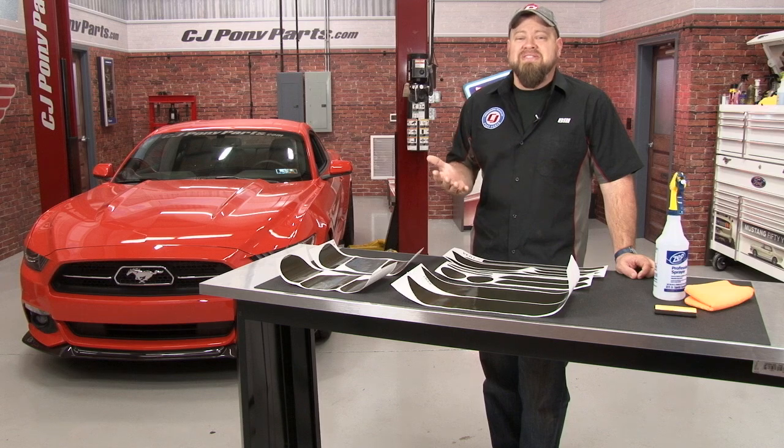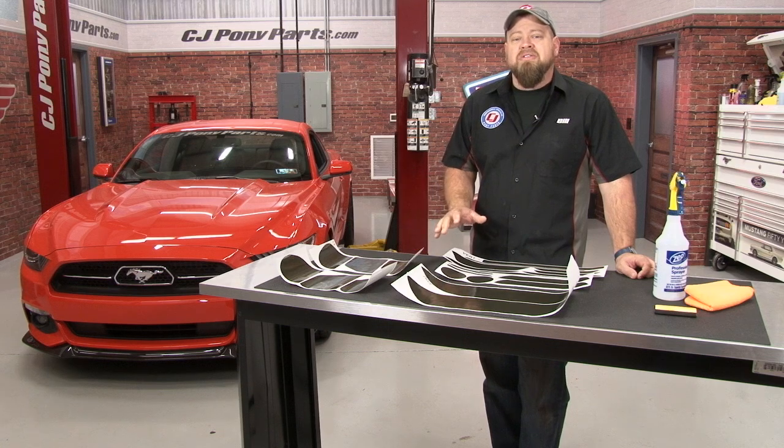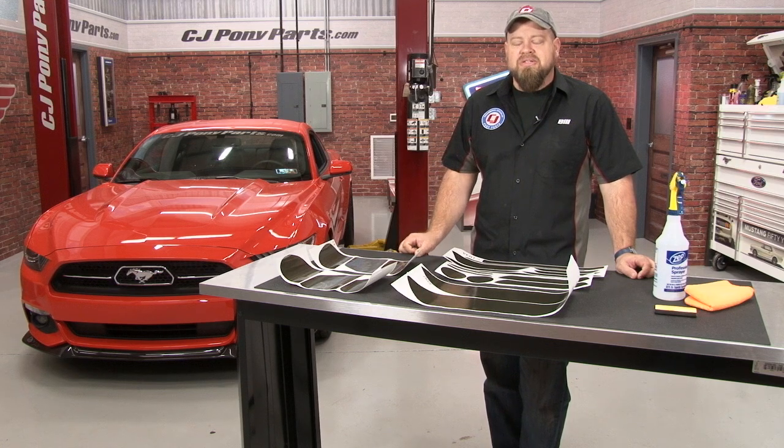Using smoked vinyl is nice because it's temporary. You can put it on and it will last for years, but if you don't like the look, it's very simple to remove. We offer smoked vinyl kits here at CJ's for your 1999 through 2016 Mustang.